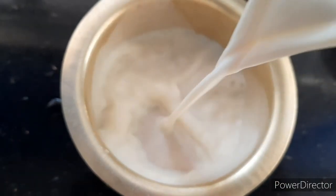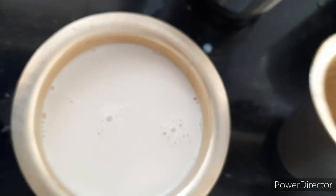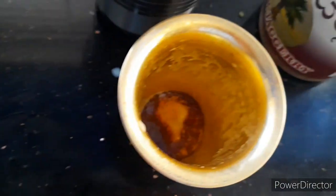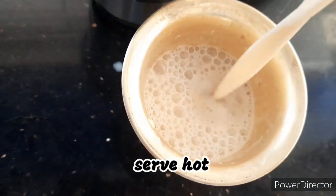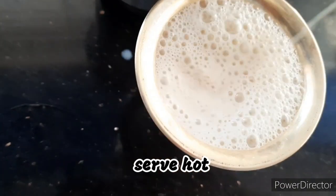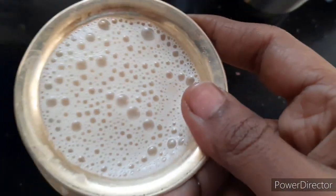Healthy and delicious miracle milk or super milk is ready. Just mix it and serve it hot. Hope you all like this video. For more such healthy recipes, please subscribe to my channel and share it with your friends and family. Also do not forget to click on the bell icon.